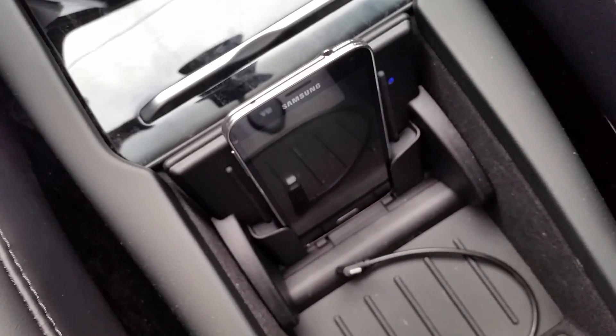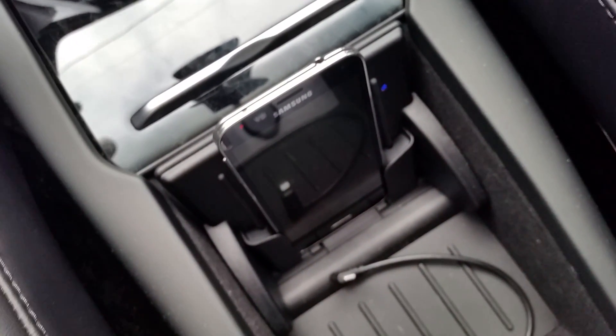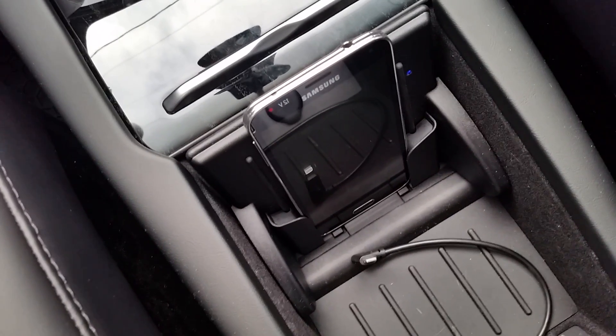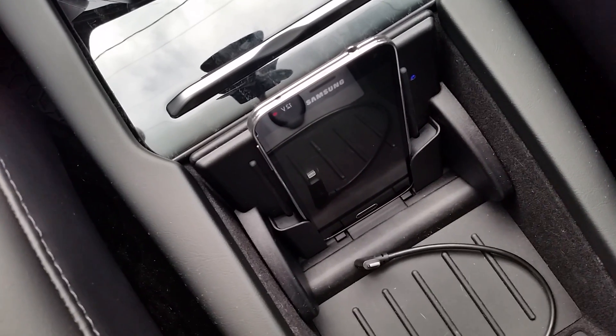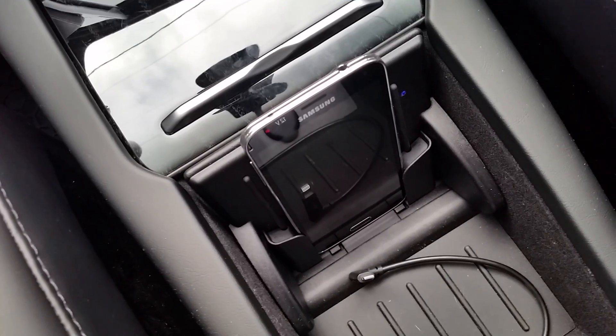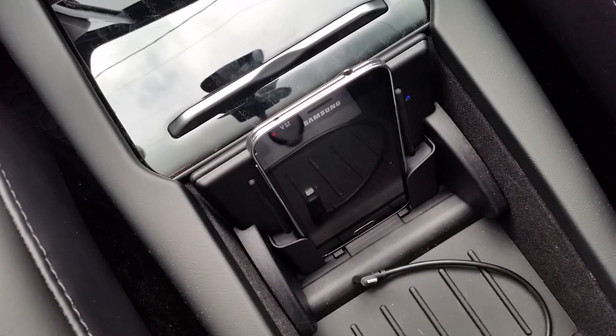Really any type of phone — and most phones nowadays have wireless charging built in — can slide in and charge, and you aren't limited to a specific type of phone. We think this worked out really well for us, and other people might be interested in implementing the same solution. I'll post the items that we used and where you can order them.